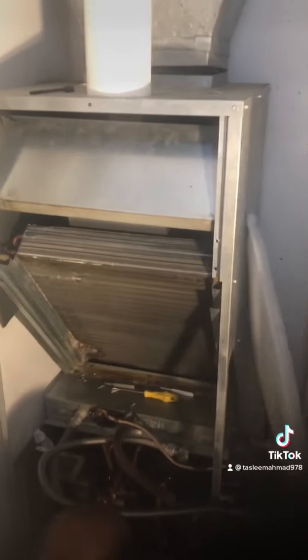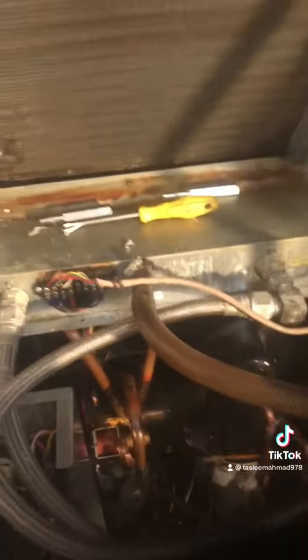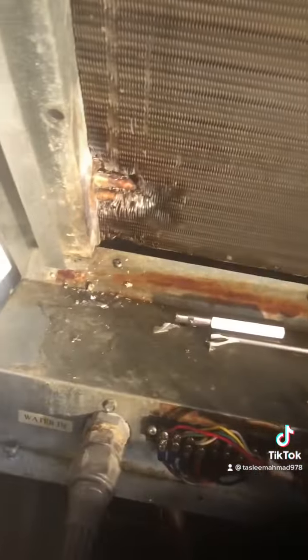So the heat pump's job is to make the water cold in the summertime, and in wintertime the heat pump makes the water hot so we can get heat in the whole house. There are pipes with water coming in — this is a water source heat pump system. That's what we're changing the compressor on, and it was a really difficult, very challenging job because of the leakage, but we fixed it.